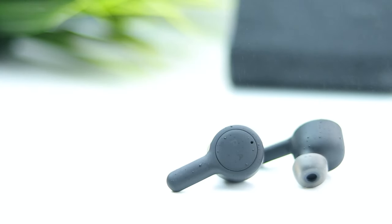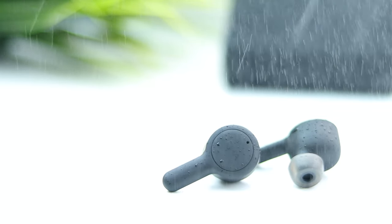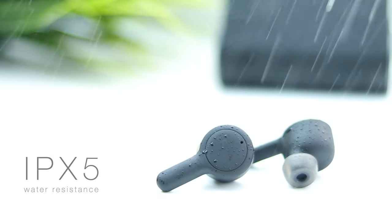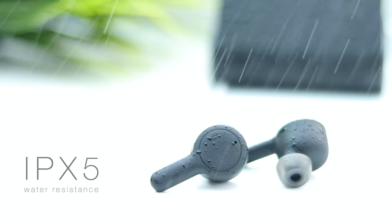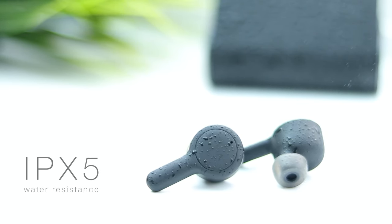Despite that great fit, and much like other earbuds without wingtips or ear hooks, I probably wouldn't want to risk wearing these whilst running. Fortunately if I did want to, the True Connect come with an IPX5 water resistance rating, which means that they're protected against powerful jets of water. These earphones aren't exactly designed with sports use in mind and don't have any specific sports features, but having water resistance at least gives you that option and the peace of mind that they'll be protected.